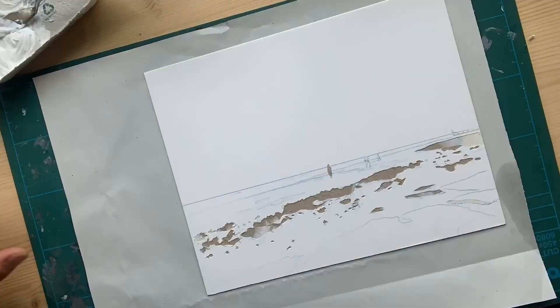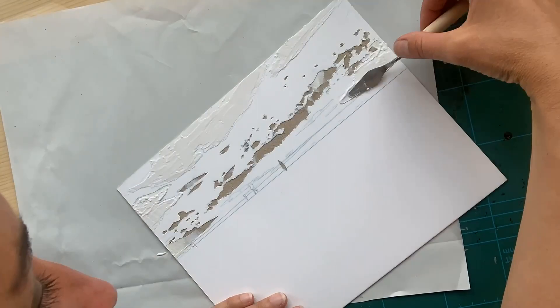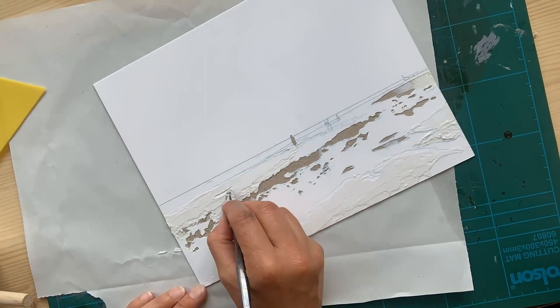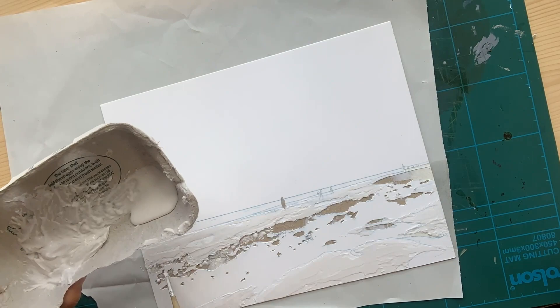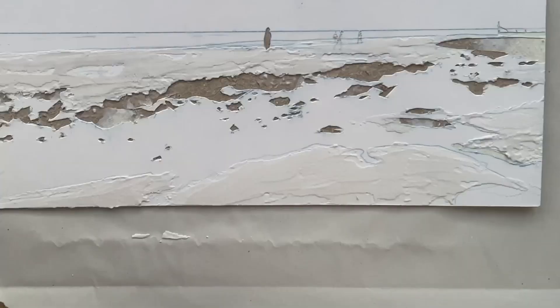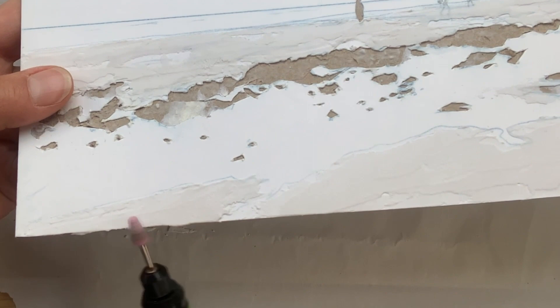Here I'm adding a bit of polyfilla — actually a mixture of 50-50 polyfilla and glue — to the foreground to give a bit of texture. Here I'm adding just wood glue on its own to give a bit more interesting texture within the dark areas. And I'm using a grinder here just to grind down all the bits that are sticking out.